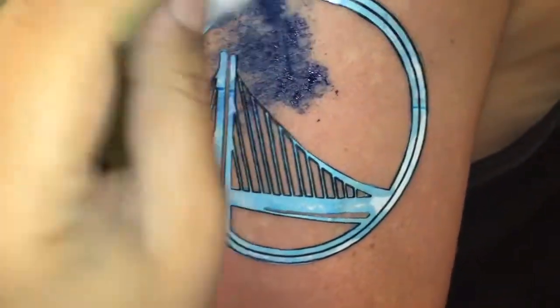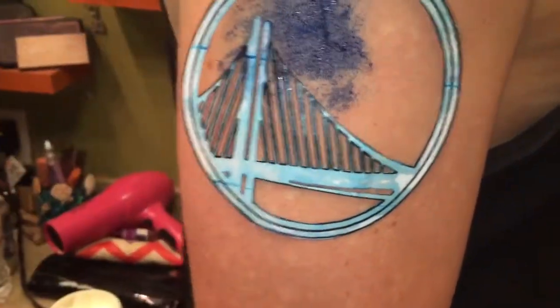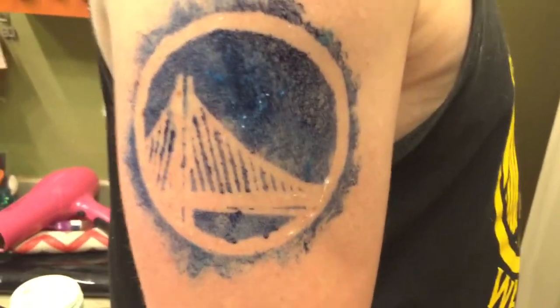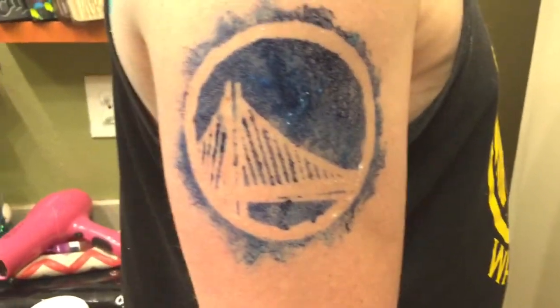You want to do this until the whole thing is covered and to your liking. After I was done doing the food coloring part I just carefully removed my stencil.